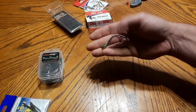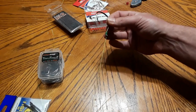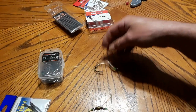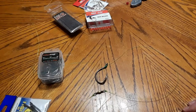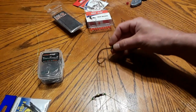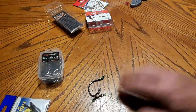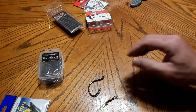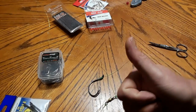This is an effective rig when you get into a current situation with good current. Give that a try — I call it free lining. That's my rig that I like to use: a really natural presentation of a piece of cut fish just floating down the river. Hope you guys can get some use out of that, tie them up and try it. Until next time, you guys be safe on the water — take care, tight lines, hit that subscribe button, share, comment, you guys take care.